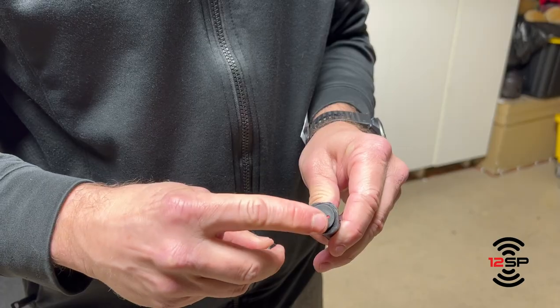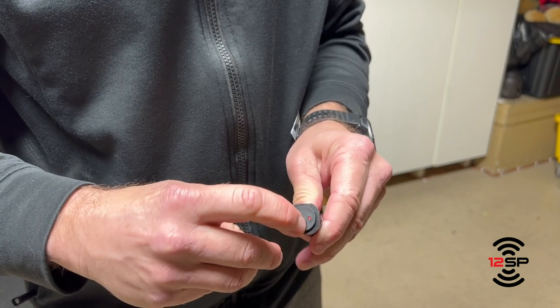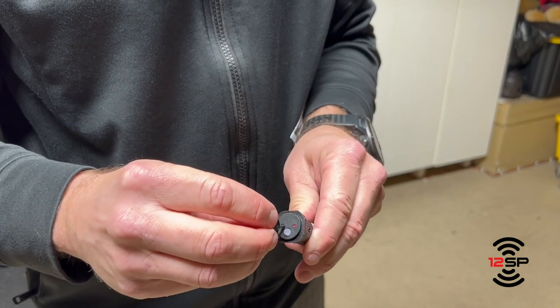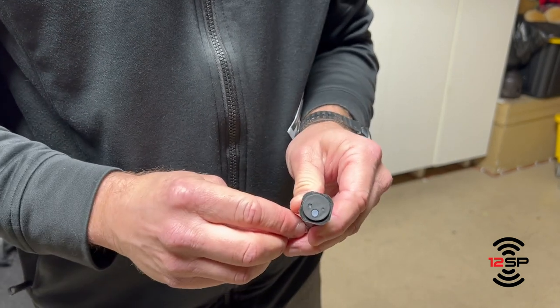I'm going to press it seven times — one, two, three, four, five, six, seven. Then put the tool back into the square hole and push it once to finalize the programming.